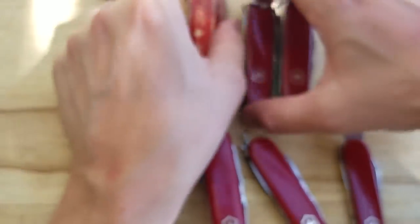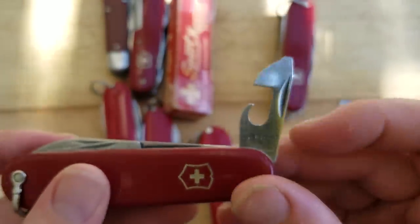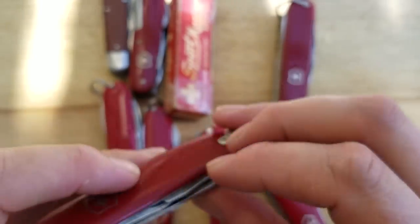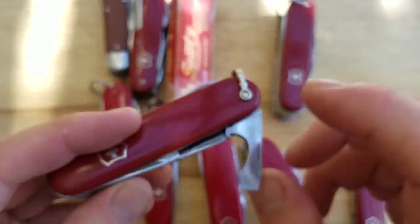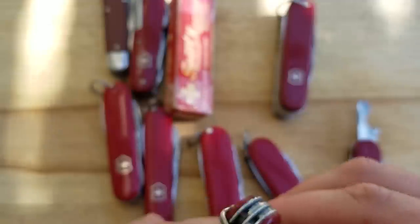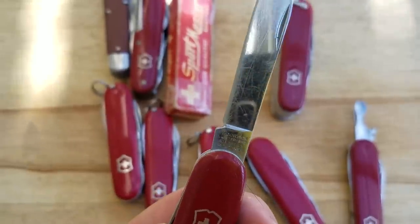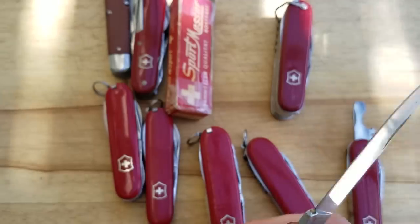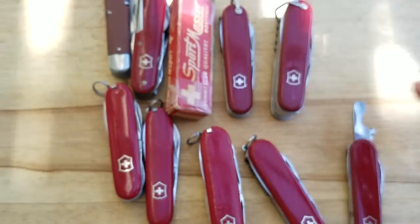Then we have a standard officer's knife, a Spartan, with a bale on it. Still got the Swiss Pat on the can opener. No locking 90-degree stop on the cap lifter — they didn't introduce that on the Cellador 91mm till 1985, and for the 84mm not until 2010. But this has the old Victoria stamp on it. I EDC this one sometimes — this is pretty much the only vintage knife I'll EDC.